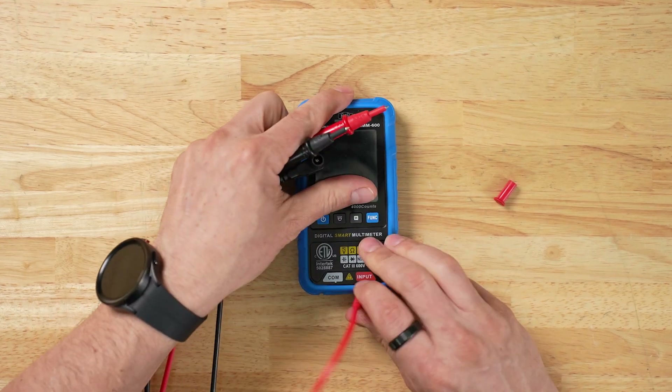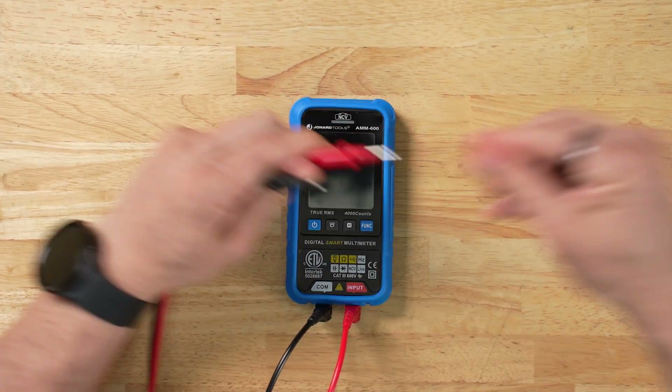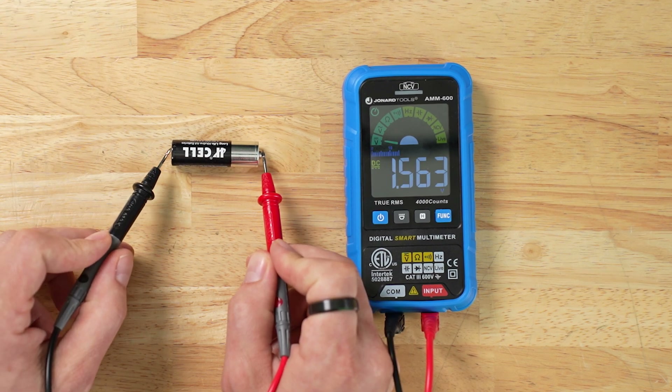The first thing I'm going to do is plug in the leads and remove the lead caps. While the auto test is scanning, I'm going to grab a battery and connect the leads to the positive and negative sides. The AMM-600 will auto detect and switch to the DC voltage test, giving us correct readings. That was simple.